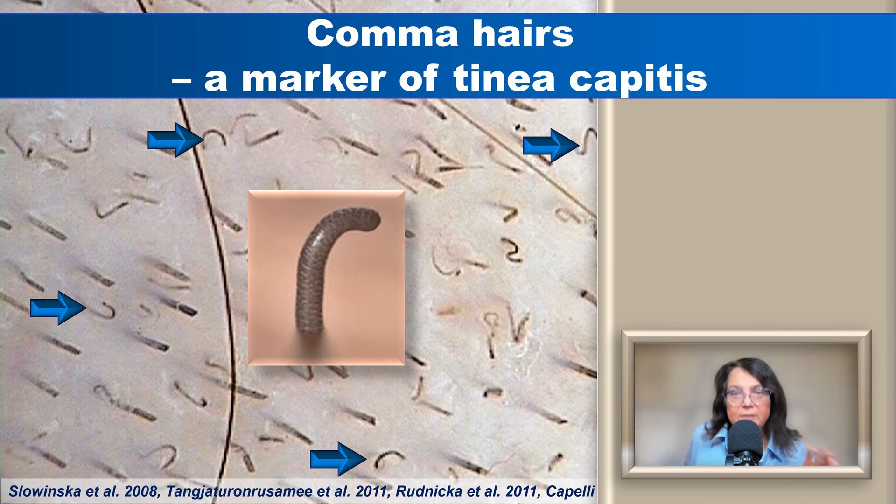This is an example of a field of view full of comma hairs. A single comma hair is not sufficient to suspect tinea capitis. However, if we have multiple comma hairs in one field of view, this is sufficient to make the initial diagnosis of tinea capitis and to start treatment. We will always perform mycological culture to confirm the diagnosis and, most importantly, to identify the pathogen.